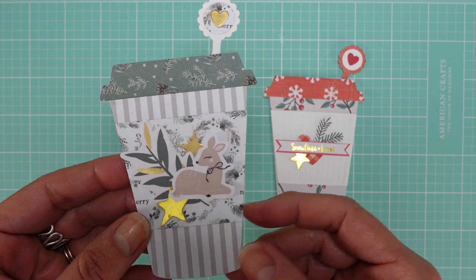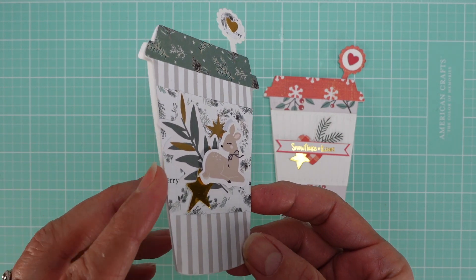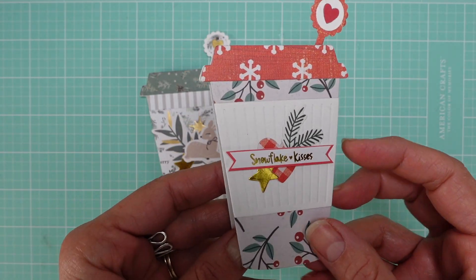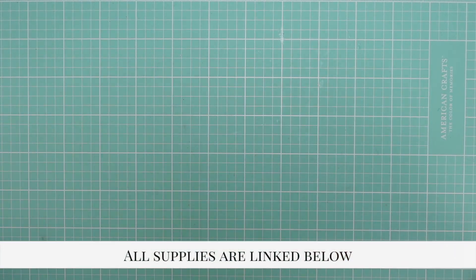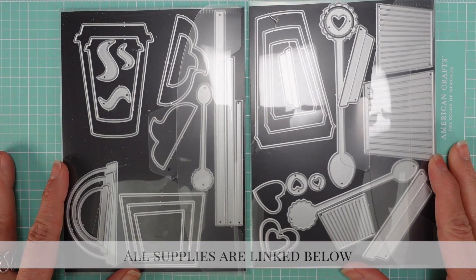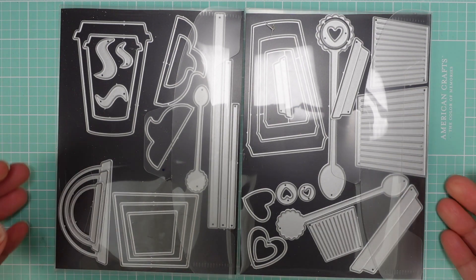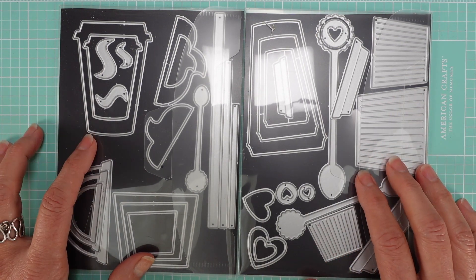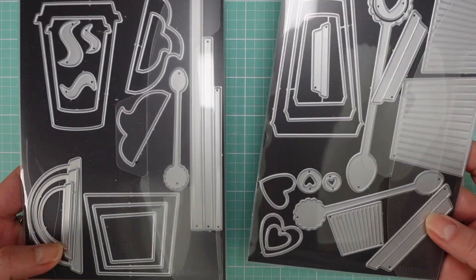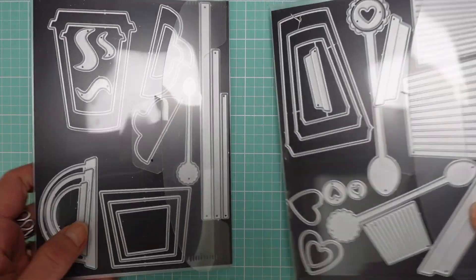I'm going to first show you some options I've been playing with — I'm going to show you the dies and some of the options that you have with all the dies that come in this set. Look at that — it's all one set only, and I will have the link below because they don't have many left. It's on Amazon and it's very affordable.